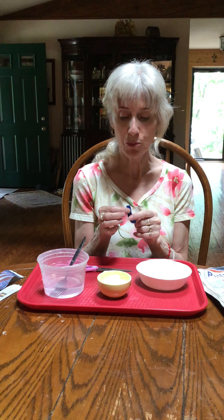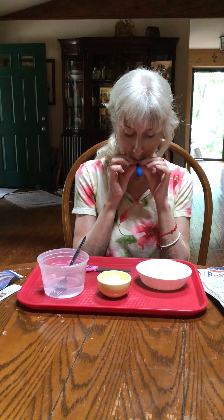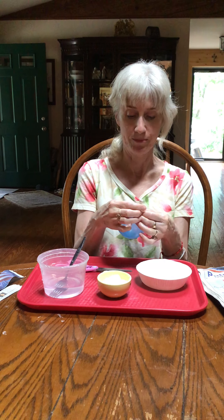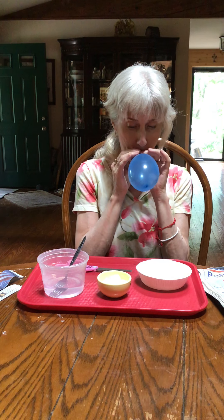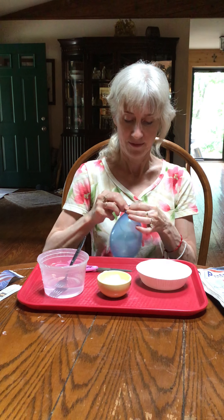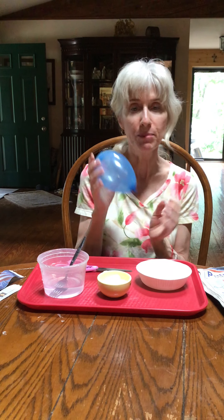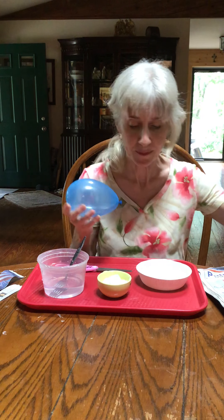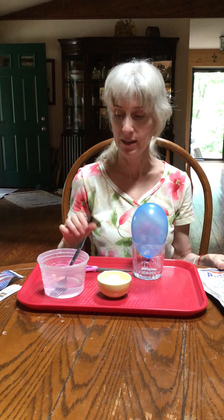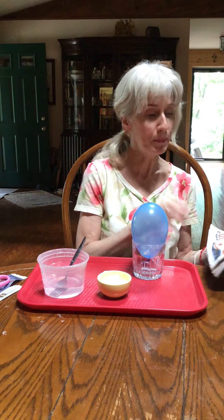To do the balloon one, you're first going to blow up a balloon, then tie it off. Now you need something for the balloon to sit in, so I'm just going to put the balloon in a little cup to hold it. You're also going to need some newspaper.